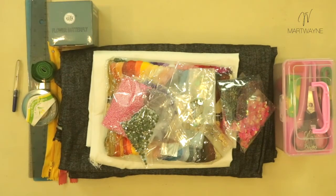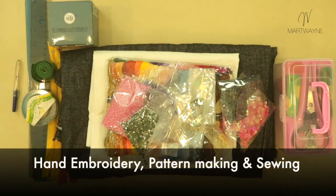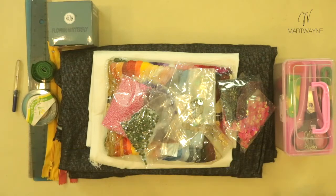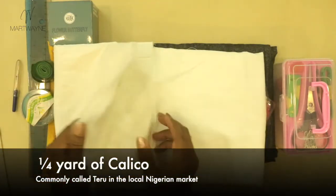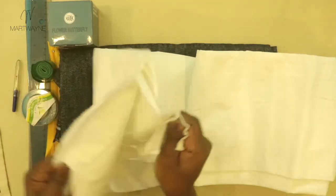First things first, what do we need in the course? The course is split into the embroidery part, the pattern making part, as well as the sewing. The first task we're going to complete will be a small embroidery task. We need a quarter yard of calico — a simple plain cotton fabric that does not stretch.